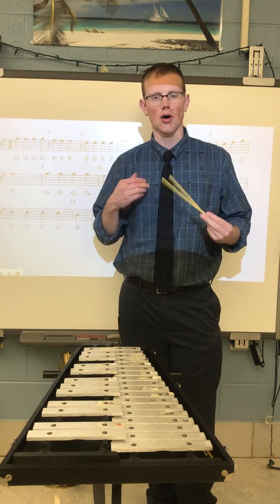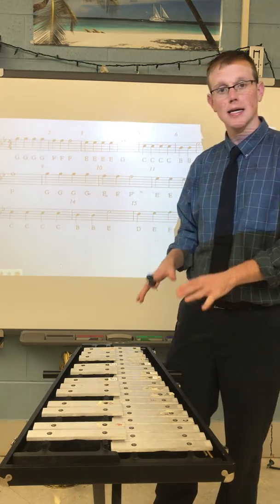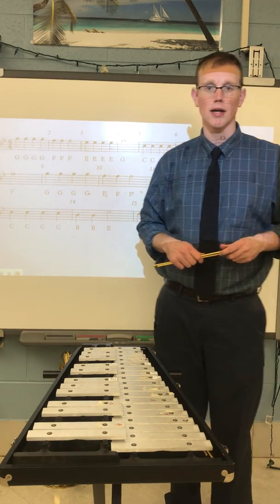Use this video to help your practice sessions. Make sure you're always playing to a steady beat. If you can't play it fast yet, that's okay — slow it down and play it accurately.